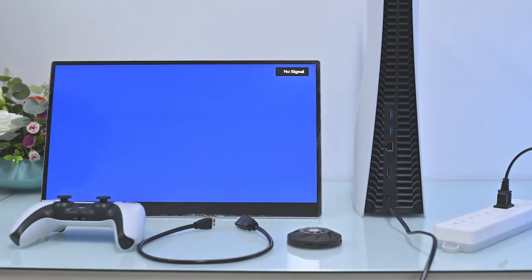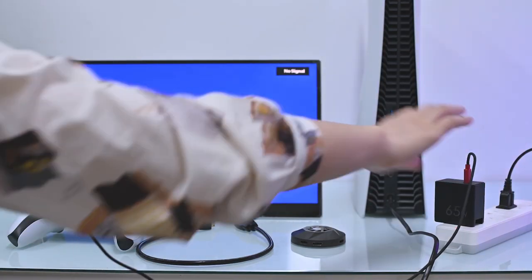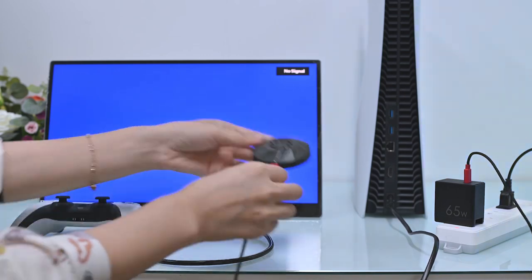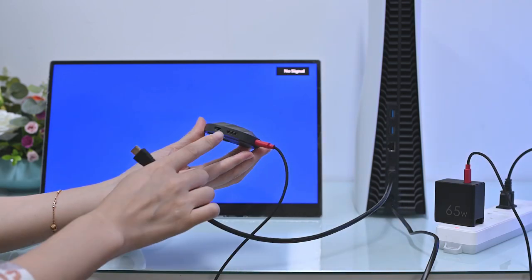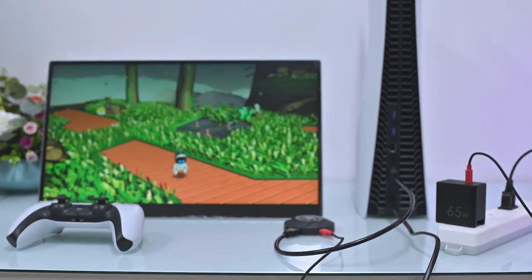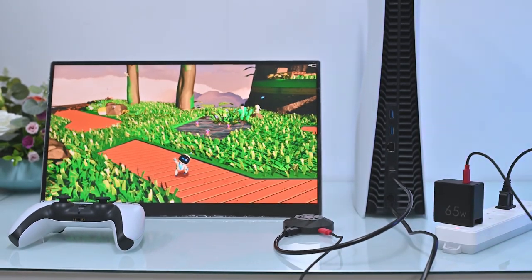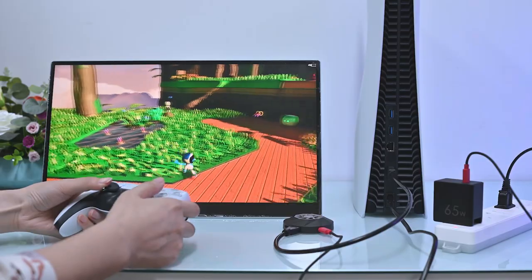Now let us show you how to connect your PS or Xbox in wireless mode. First, turn on wireless mode in the monitor OSD menu. Plug the PD power supply into the PD power input port of the transmitter. Then connect the HDMI cable between the PS and the transmitter. Note that the transmitter must be powered by an external PD power supply — you can't use it without a power supply, as the HDMI source cannot power it.